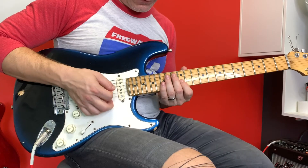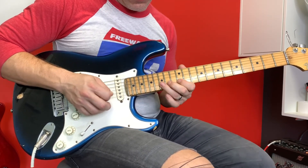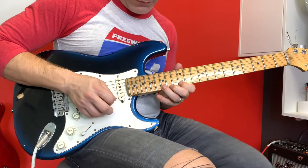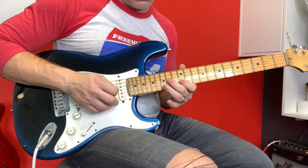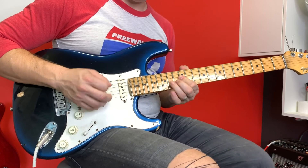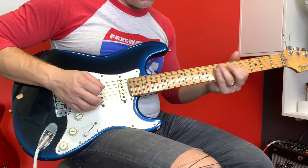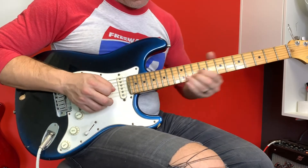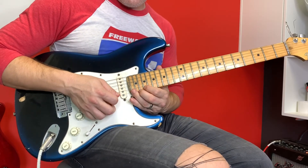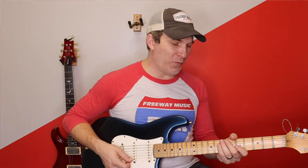Alright, from the top, nice and slow. Here we go. Last lick I did wrong — it's actually... But we're not perfect here, right? So one more time, I'm gonna go even slower.